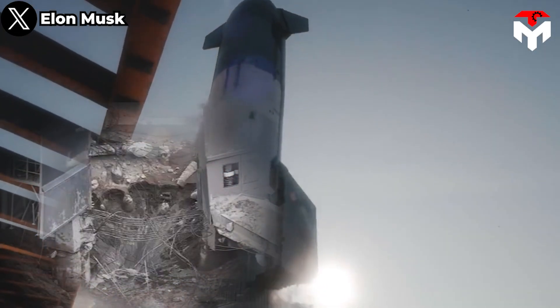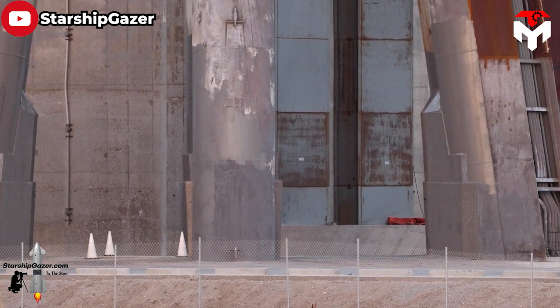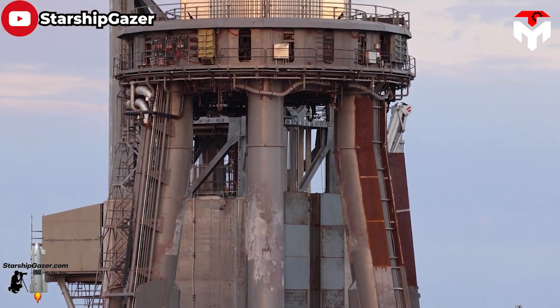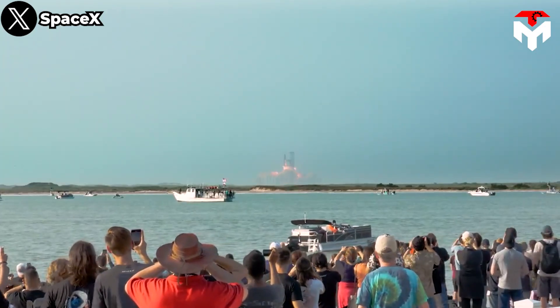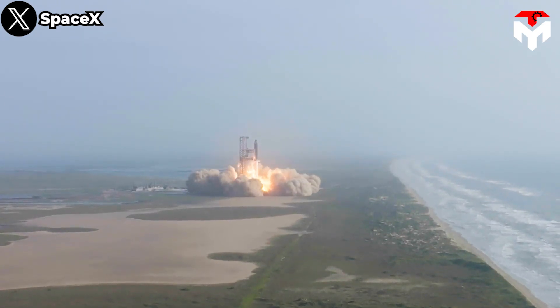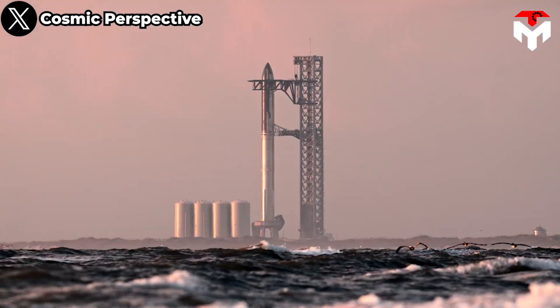Although it is high-quality specialized concrete for the launch site, it would be better to use it on surfaces not directly exposed to the Raptor's propulsion. The SpaceX team was probably not aware of this, so they still conducted the Starship test instead of waiting for the readiness of the water deluge system. Therefore, after April 20, installing a water deluge system for the OLM became a priority.